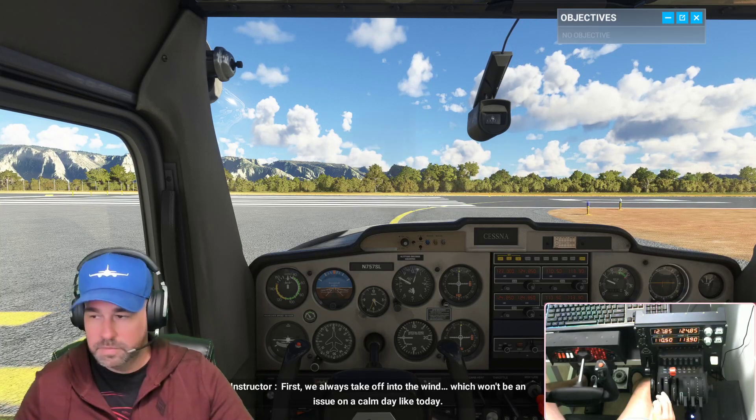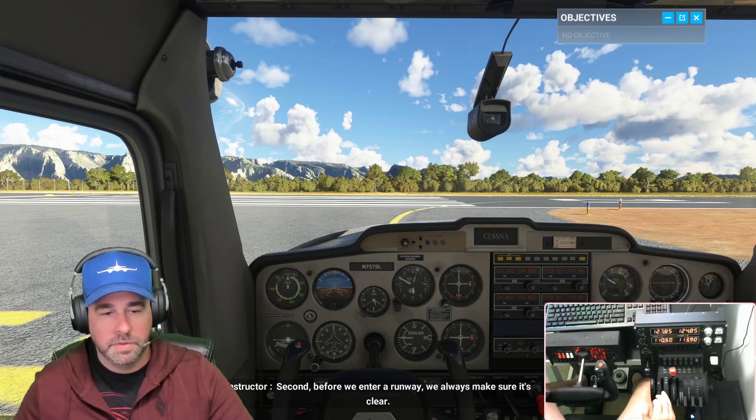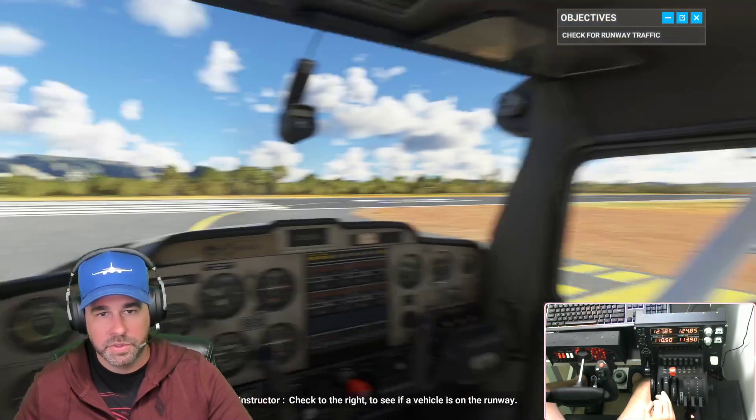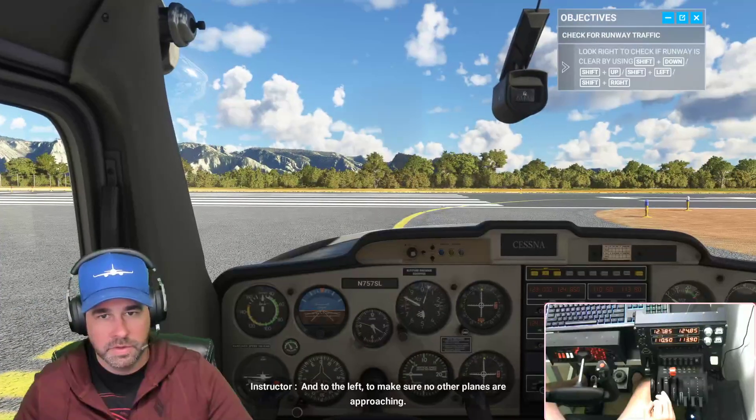First, we always take off into the wind, which won't be an issue on a calm day like today. Second, before we enter a runway we always make sure it's clear — check to the right to see if a vehicle is on the runway, and to the left to make sure no other planes are approaching.